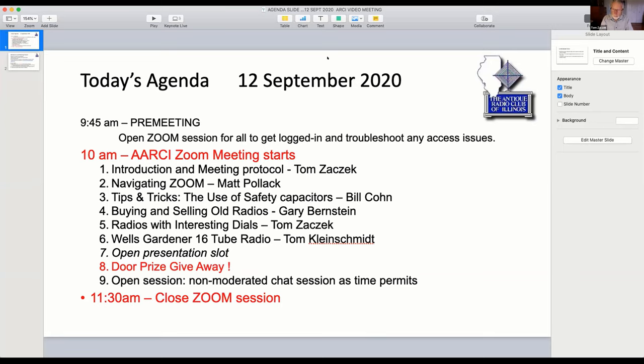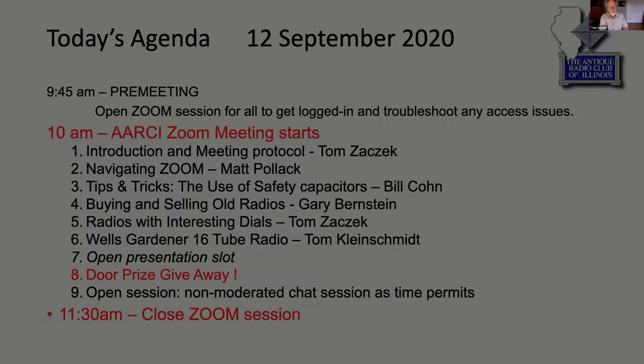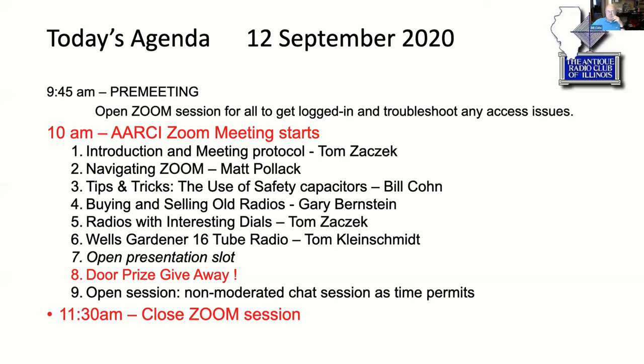Welcome everybody to the third ARCI video Zoom meeting. We're getting the ball rolling here and having some good meetings, and this is our third one so we're still on the learning curve. Today we've got a pretty nice set of presentations lined up. We have an open slot that we couldn't fill, but you can see on the screen that we've got some presentations lined up.